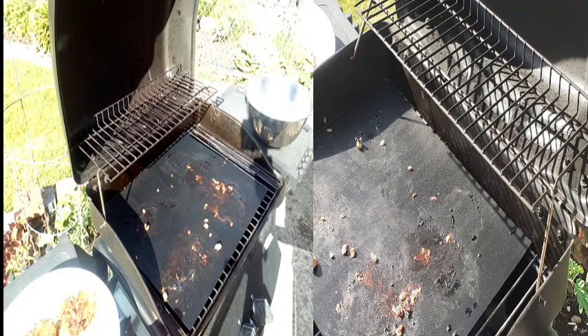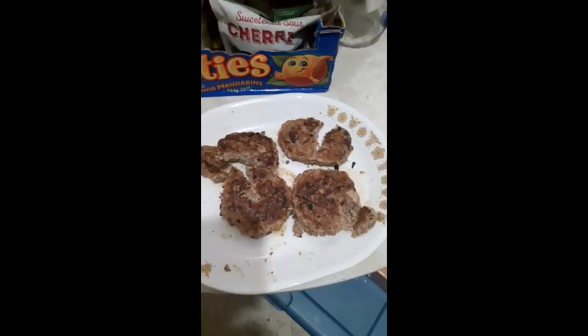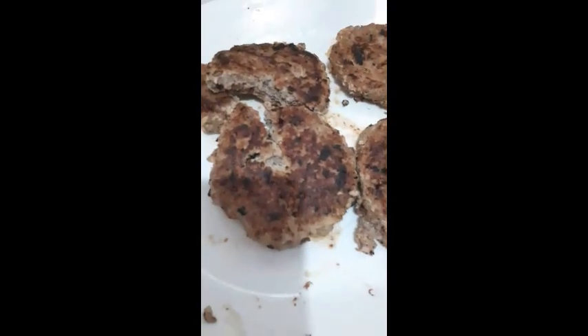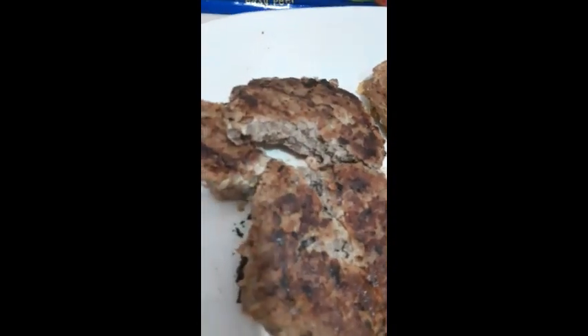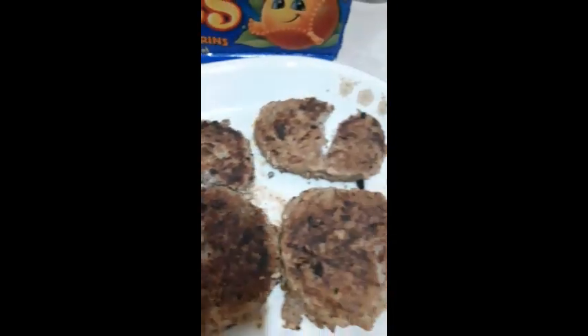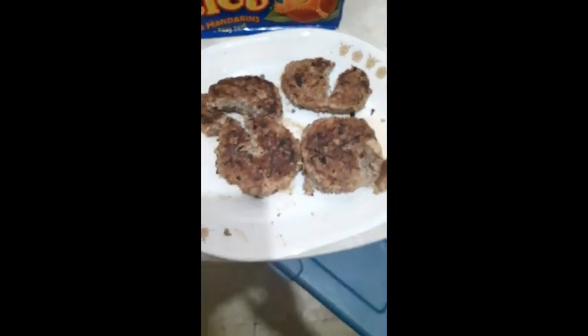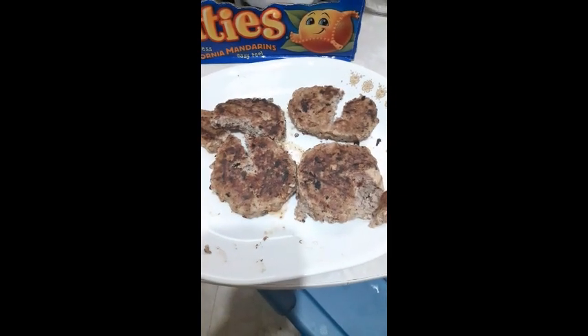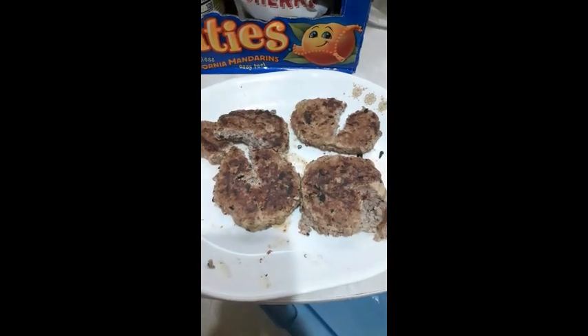I'll take everything in and take care of the food. I cut them open a little bit to see if they were cooked and it looks really well cooked to me. It smells really good, the coloration is nice. I cooked them a little bit longer than usual, which is what you're supposed to do with turkey burgers. We'll see what it tastes like — and that's all she wrote.